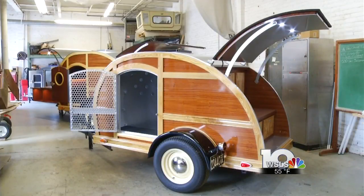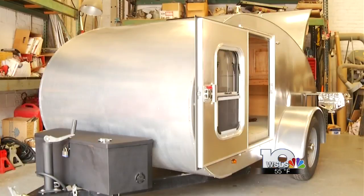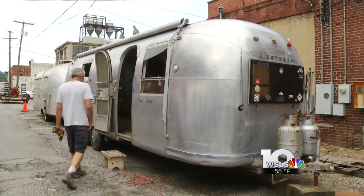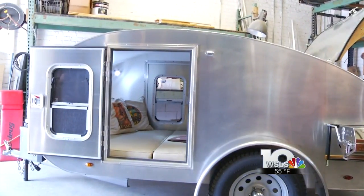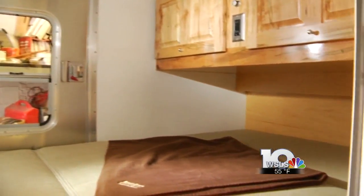Teardrop campers were popular after World War II because they were easy to build and lightweight. But when the interstate highway system was founded, people turned to larger campers and RVs. Now teardrops are returning to favor. Because of their aerodynamic design, the car pulling them uses less gas. They only sleep two, and their fuel economy is amazing because the low profile gives you a lot less wind drag.